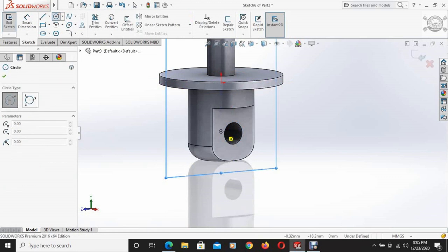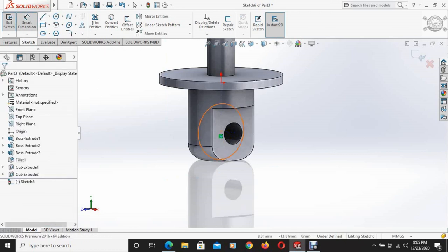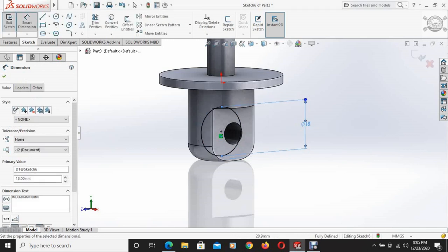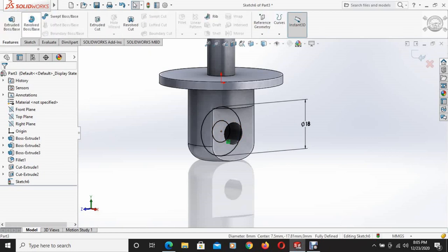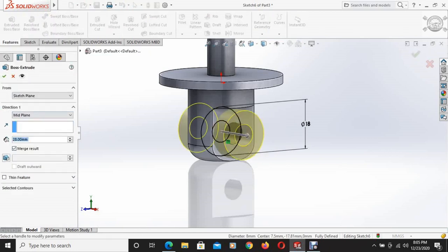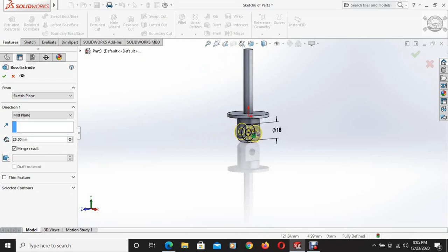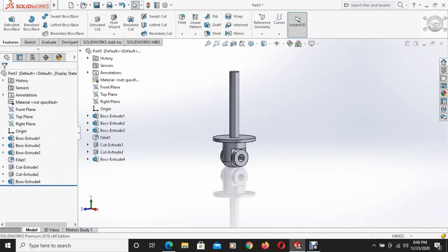The center point of this circle is located and from there another circle is drawn with a diameter of 18mm. Using convert entities, this portion is converted. Then using the extruded boss base command and keeping it mid-plane, the extrusion height is 25mm. This part is extruded. Our base is done.